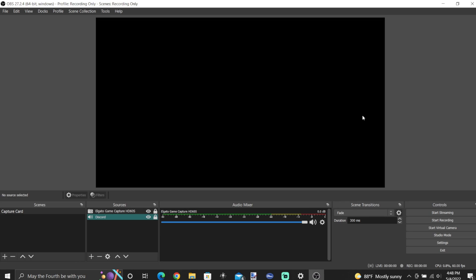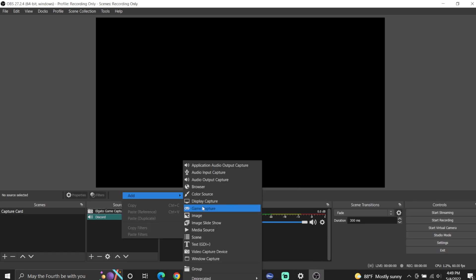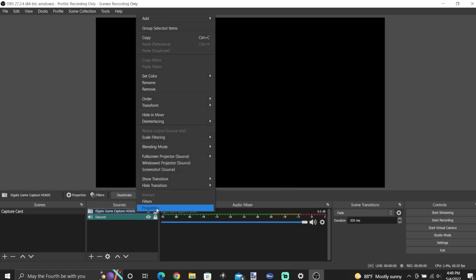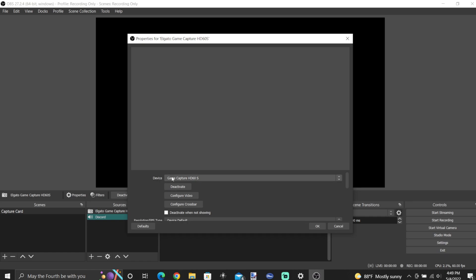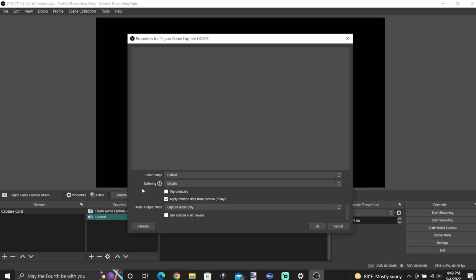On the streaming PC, add a new source — this source is going to be a video capture device. When you open up your video capture device, you can rename it if you'd like, but go to your devices and select Game Capture HD60 or whatever capture card you're using. It should have that name unless it's a knockoff capture card. You can leave everything else default.